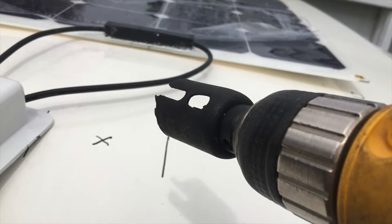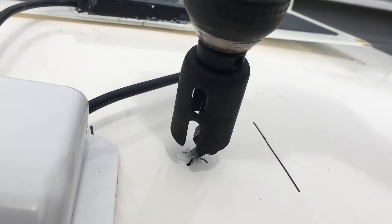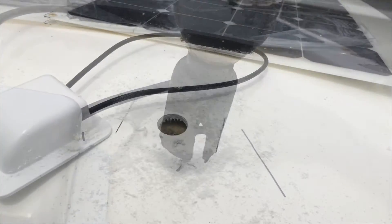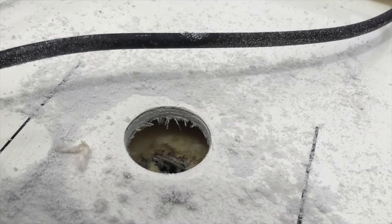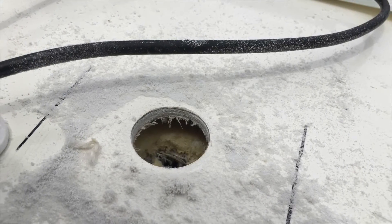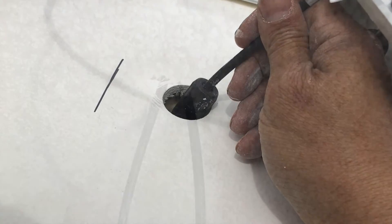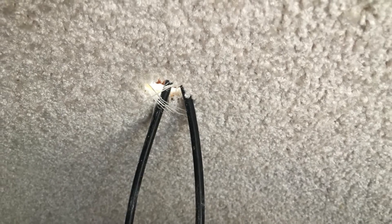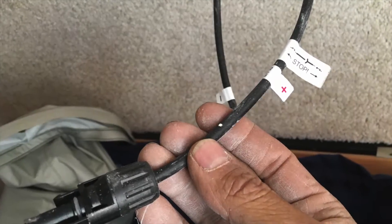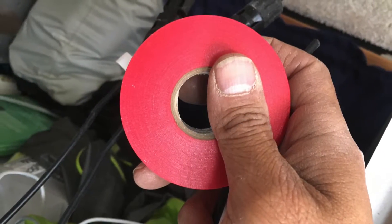I marked the place where I'm going to drill. Time to drill! Once drilled, I feed the charge control cables through the hole in the roof. Here's the view from the inside of the Casita looking up at the roof. Make sure you know which end is positive and which end is negative. I even used red tape to mark the positive end so that there was no doubt.